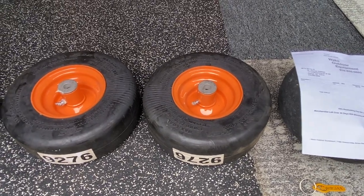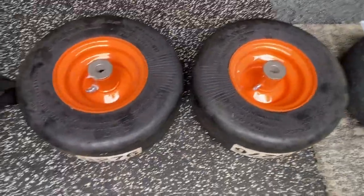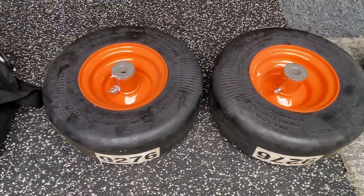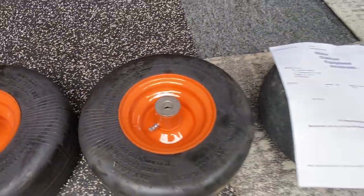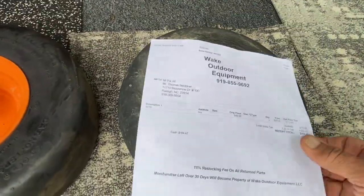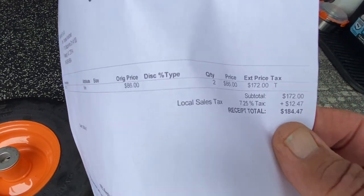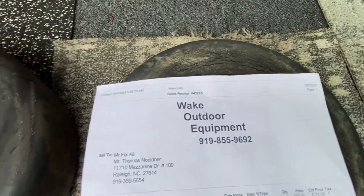You won't believe how expensive these tires are. This is original equipment for Scag Lawn Mower. These are solid rubber, no inner tube. And they got a little grease point there. They were $184.47 for the pair, from Wake Outdoor and Equipment.